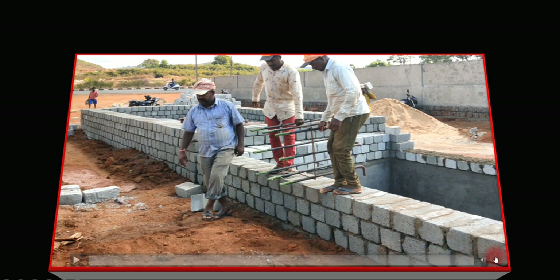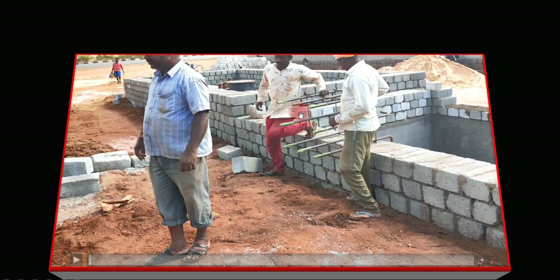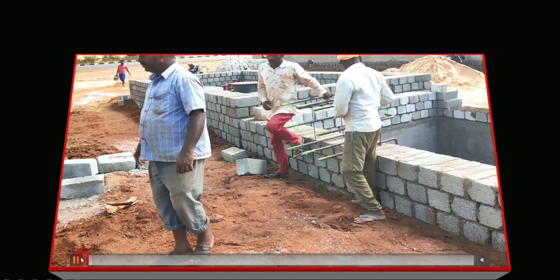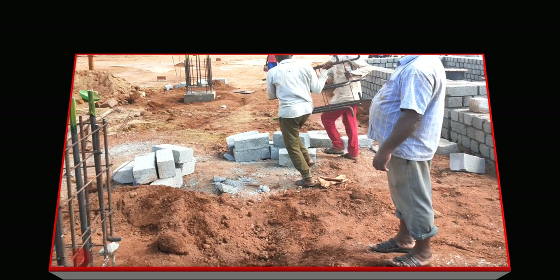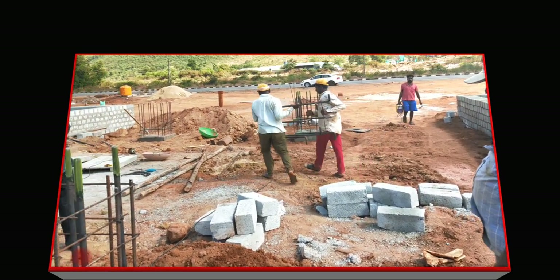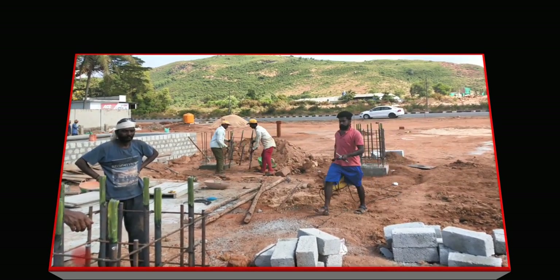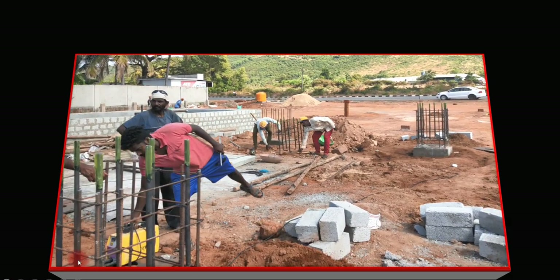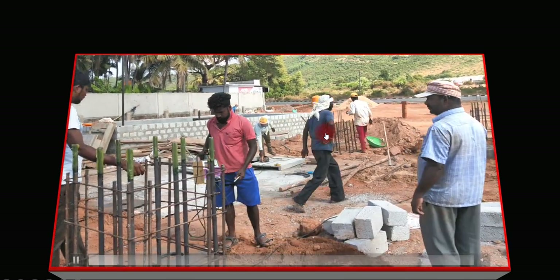Now I'll show you how this frame was fixed. These people have prepared an arrangement using plain mild steel rods welded with a single stirrup. They have applied grease because without greasing it would be difficult to place the base plate later. This arrangement is then brought and placed over the column — you can see the placing is done, and then welding is performed.